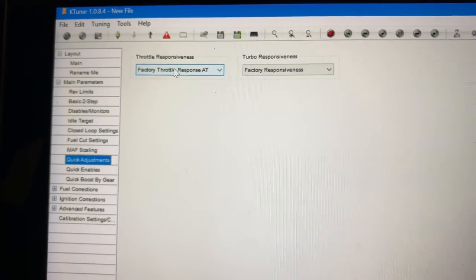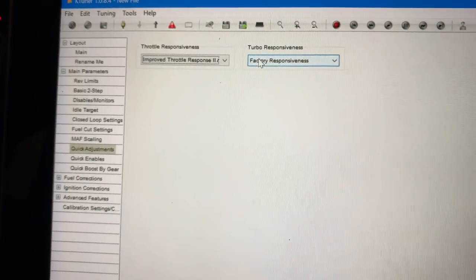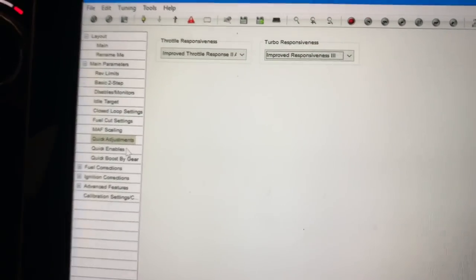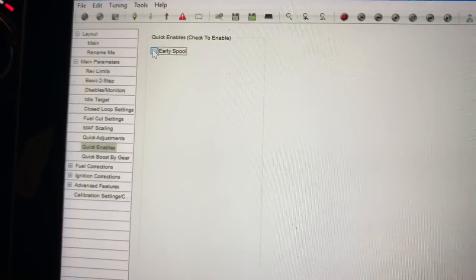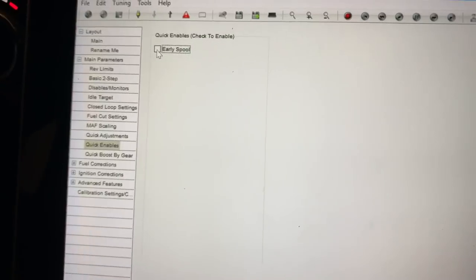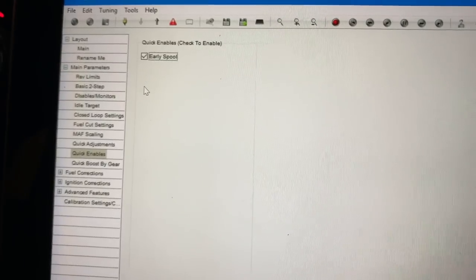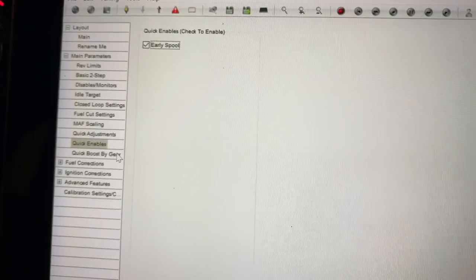I like to go for throttle response — I'm going all the way to throttle response 2. For turbo responsiveness, I'm going turbo responsiveness 3. I'm going down to quick enables — I want early spool. I definitely want the turbo to spool quickly; as soon as my foot is on the gas, even at about 5% of what the throttle is supposed to be at, it starts to spool.